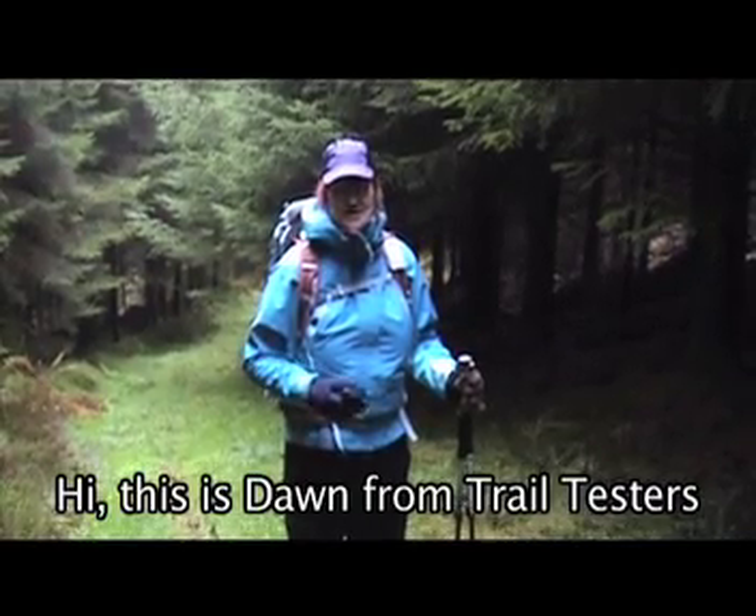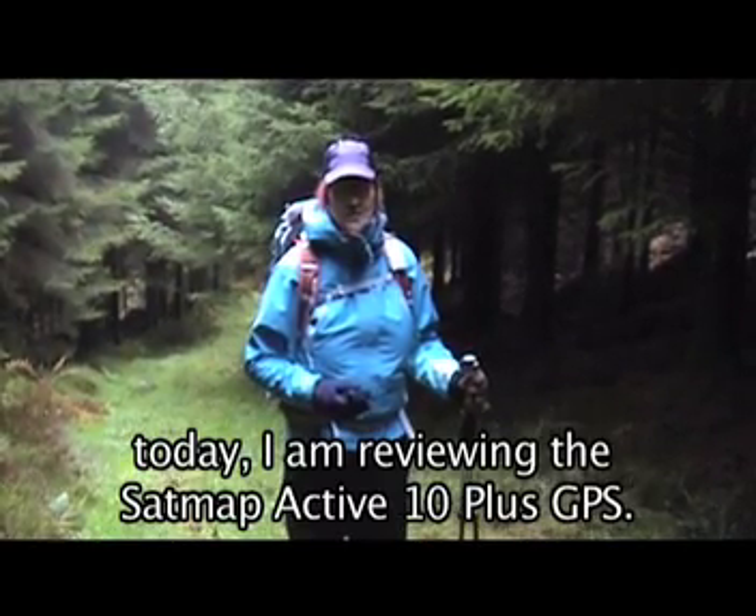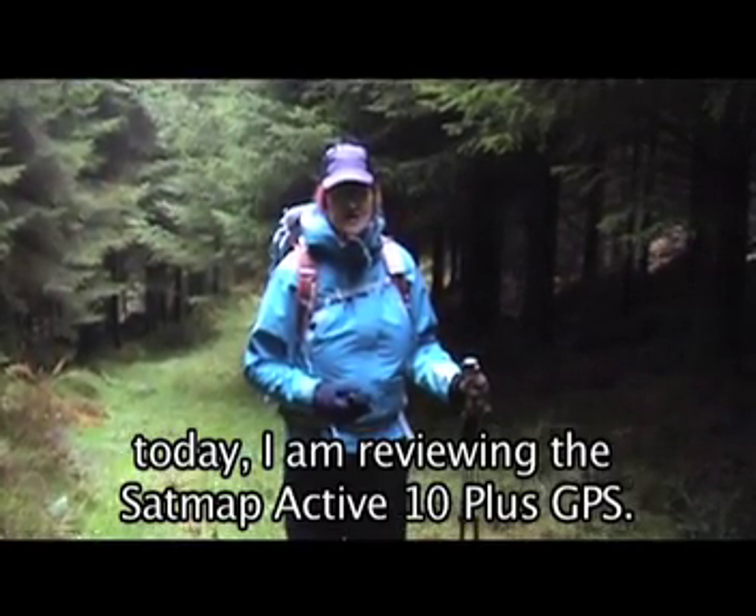Hi, this is Dawn from Trail Testers. Today I'm reviewing the SatMap Active 10 Plus GPS.